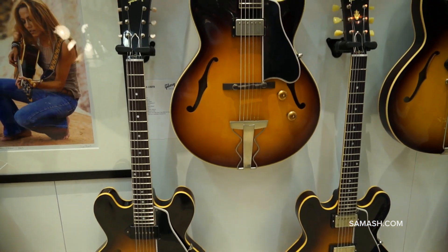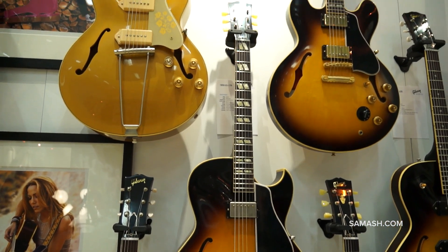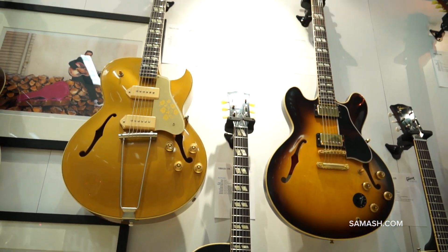All of our historic guitars now have hot hide glue neck sets, and all of them have the historically accurate truss rods.